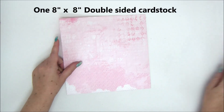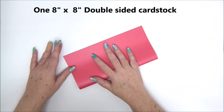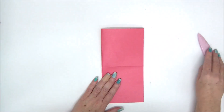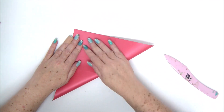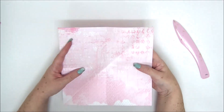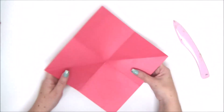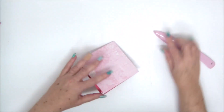For our next card we're going to need an eight by eight double-sided cardstock, just a square. Fold it in half, open it, then fold it in half again — always use a bone folder to burnish all your folds — and then fold it corner to corner diagonally. Then we're going to fold the two diagonal lines towards the inside and make it fold and pop up.